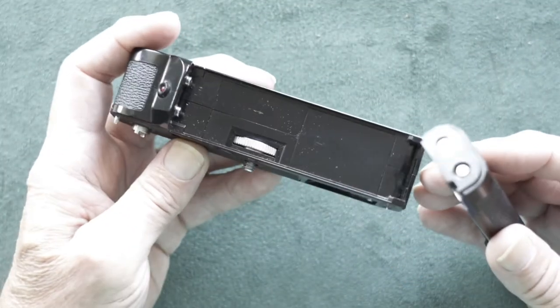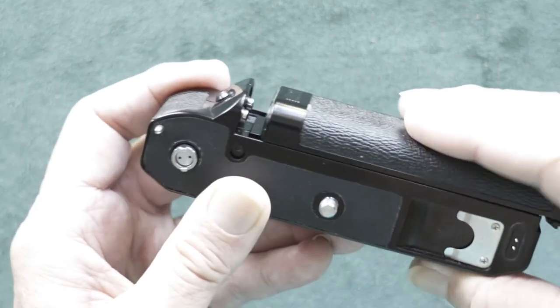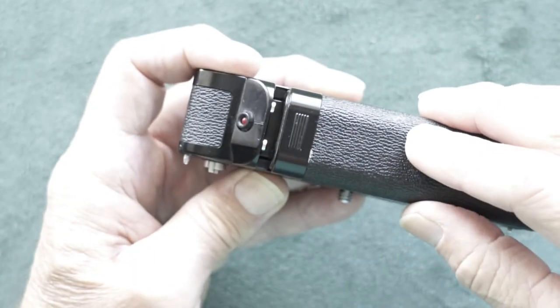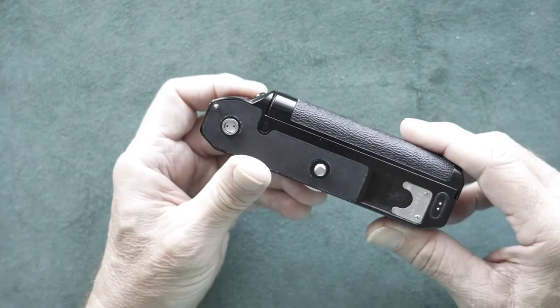Grab your main camera body. You're just going to set it right on top so everything's in the grooves, and then push it forward. And that's it.